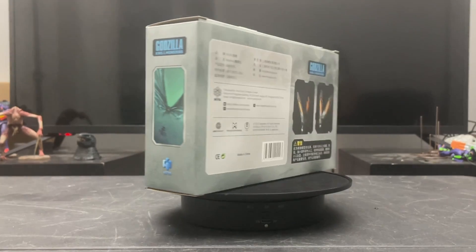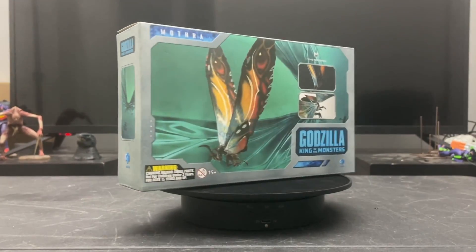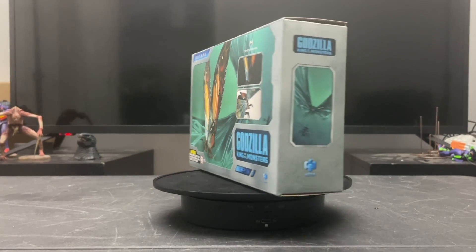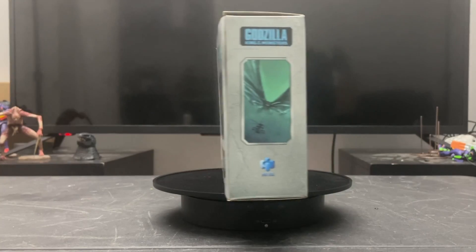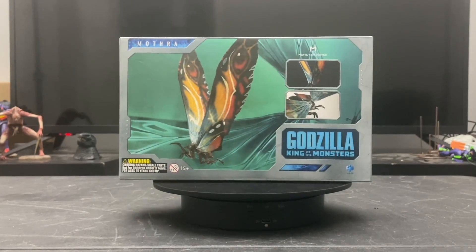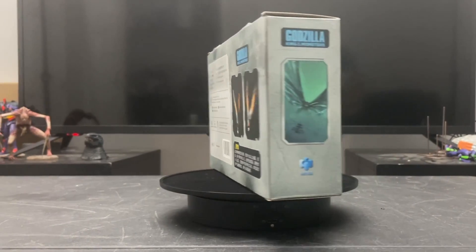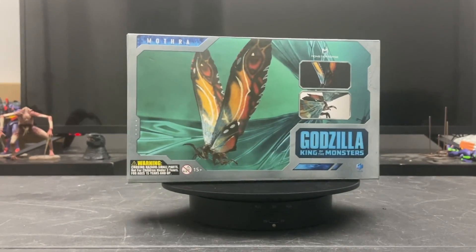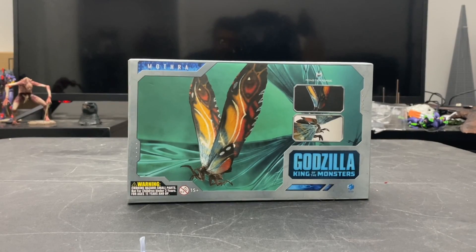Hiya Toys has been doing an incredible job so far with all the figures they've created, spanning from both Godzilla vs. Kong to Godzilla: King of the Monsters, and soon to be Kong: Skull Island. Without further ado, let's go ahead and get into this review.